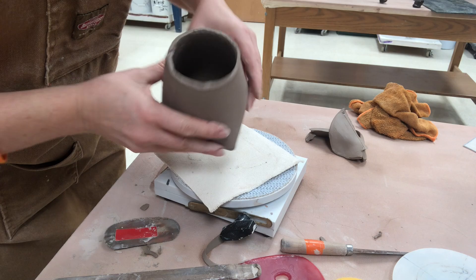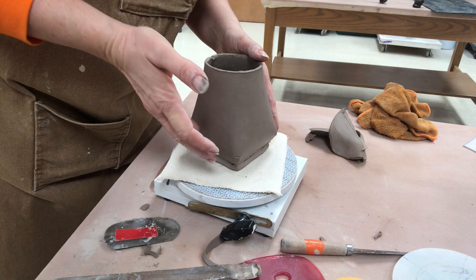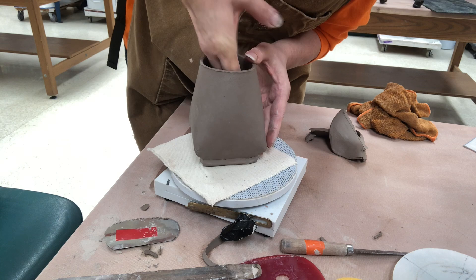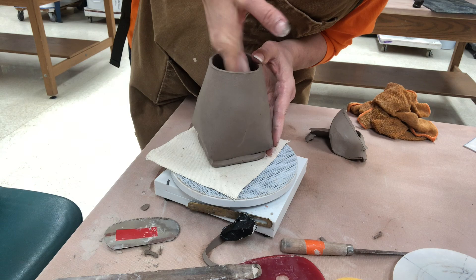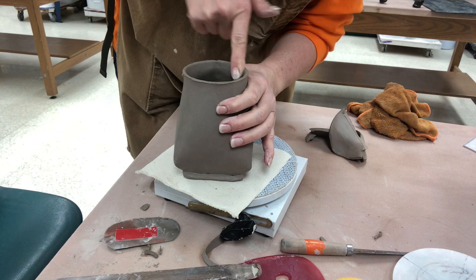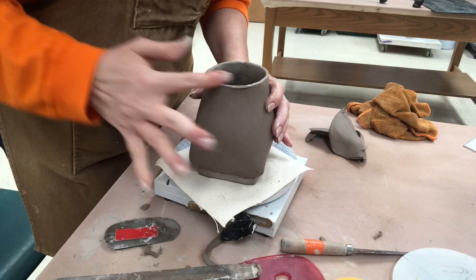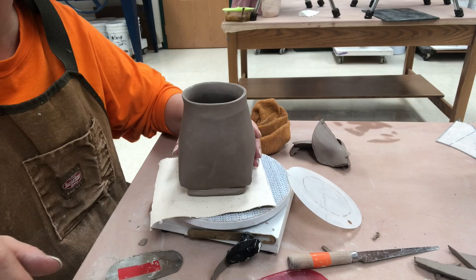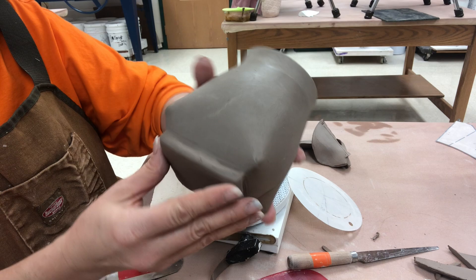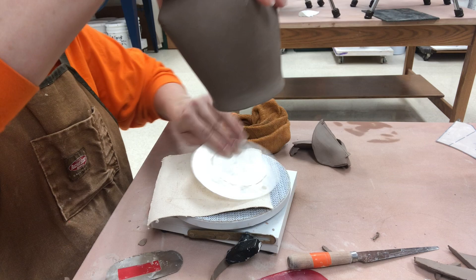I placed coils on the interior and blended those, and now one of the last things that I want to do is kind of stretch out and belly out the form a little bit more. I'm just about at the limit for the width of my hand so I think I'll flare this out a little bit as well. I flared out the rim a little bit, gave it a little bit of a belly, and now I'm going to allow it to stiffen up a little bit and reduce the size of this foot — it's just a little bit big for me. I'm going to set it aside while I work on something else.